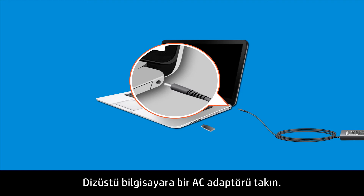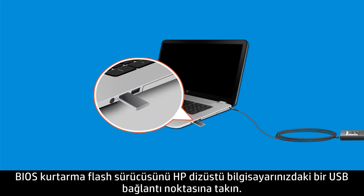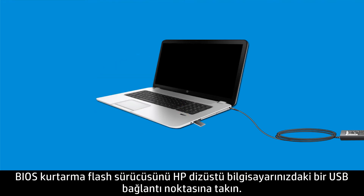Plug an AC adapter into the notebook. Insert the BIOS recovery flash drive into any available USB port on your HP notebook.